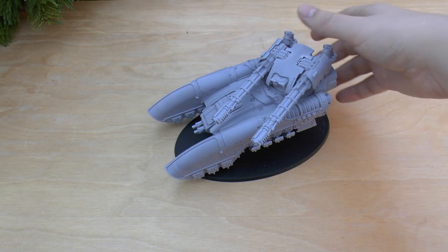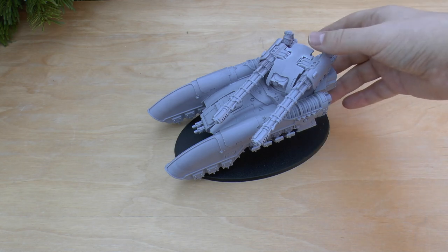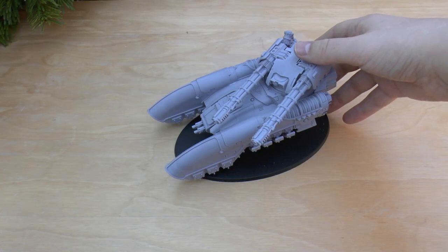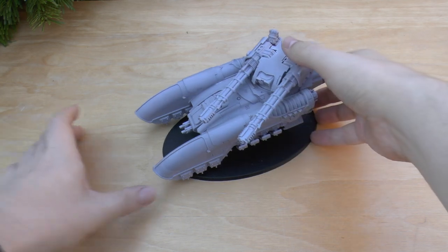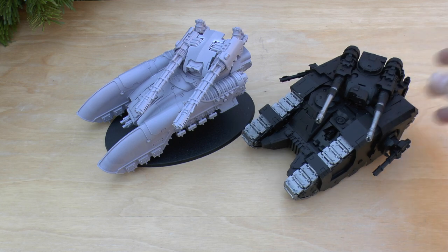It forms part of the Talons of the Emperor army list found in Book Seven: Inferno. However, you can use it in your Age of Darkness games — the rules are free on the website to download. It's basically taken as a heavy support choice for a loyalist faction, for each Custode squad within the army up to the usual limits.